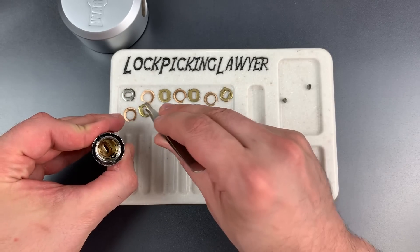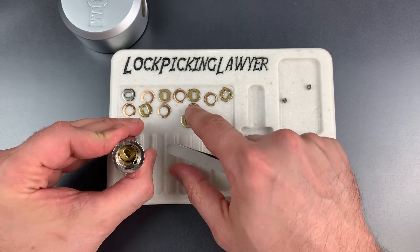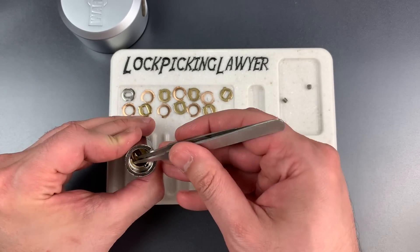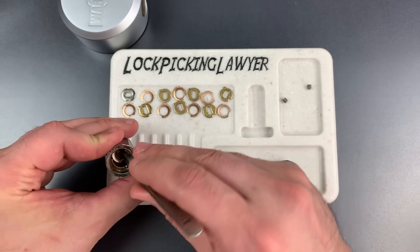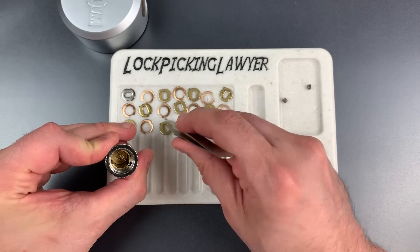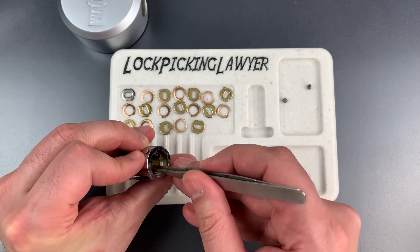What is this? Disc number four, I think. Another spacer. Here's number five. Six. Seven. Eight. And the last one, number nine. Let's pull that sidebar out as well.